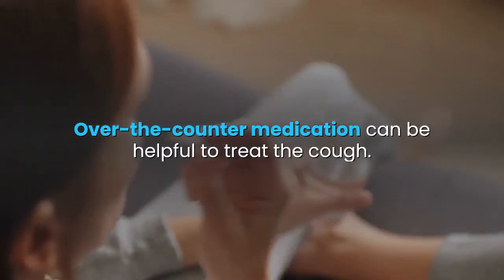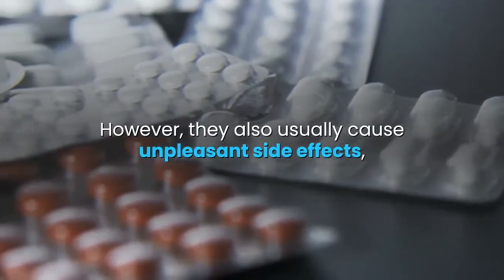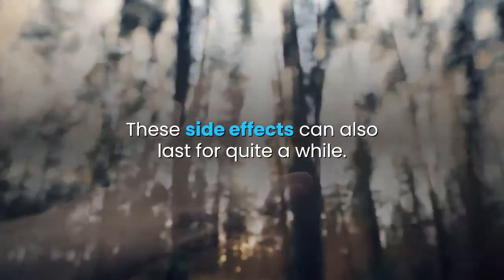Over-the-counter medication can be helpful to treat the cough. However, they also usually cause unpleasant side effects, such as drowsiness, lightheadedness, and dizziness. These side effects can also last for quite a while.